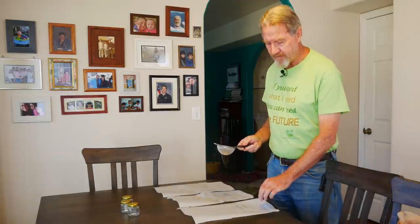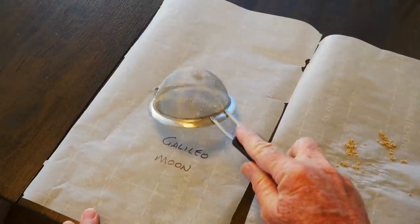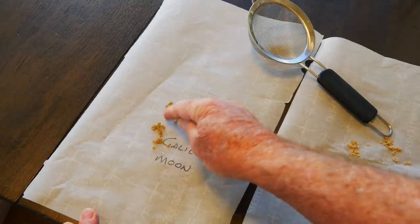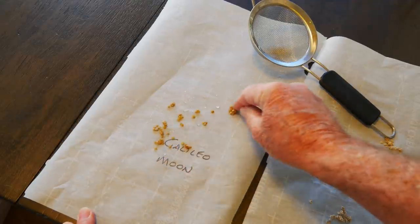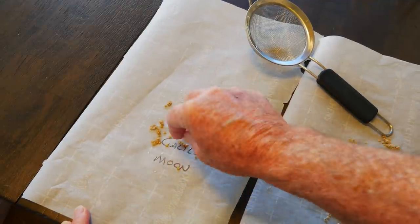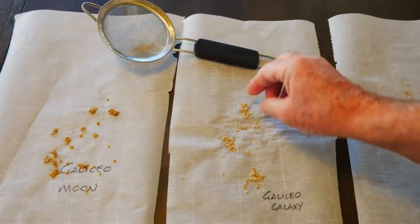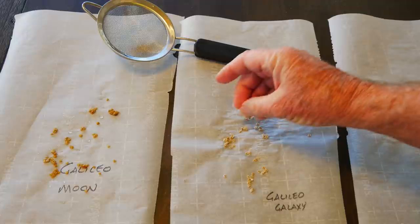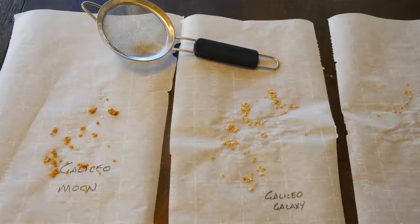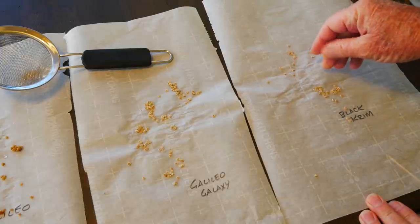At this point I'll take a piece of parchment paper that I've labeled with the type of tomato and just dump the seeds out. Then I'll spread apart the seeds as much as I can — they're pretty wet and they'll clump together, but I want to try to expose air as much as possible to all these individual seeds. After a day and especially two, it's easy to break apart these clumps into individual seeds, and after about five days of drying they'll be nice and light brown and ready for saving.